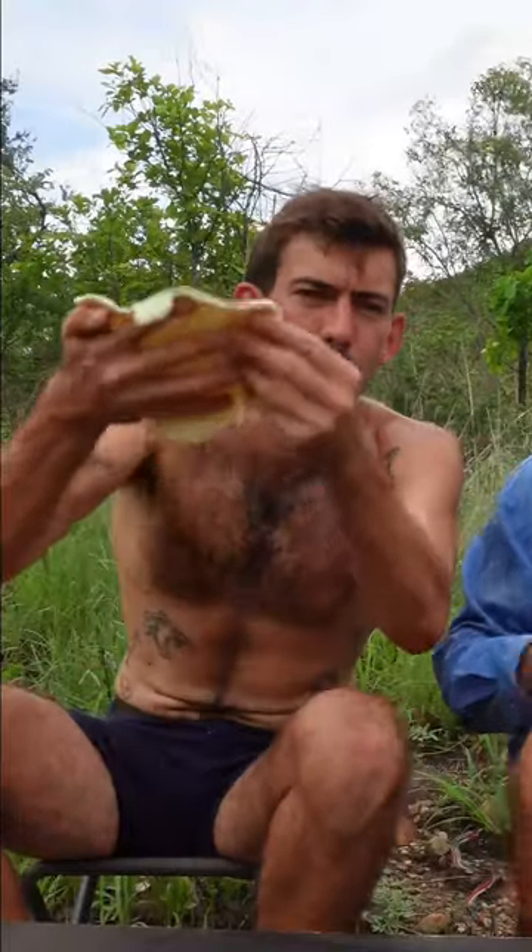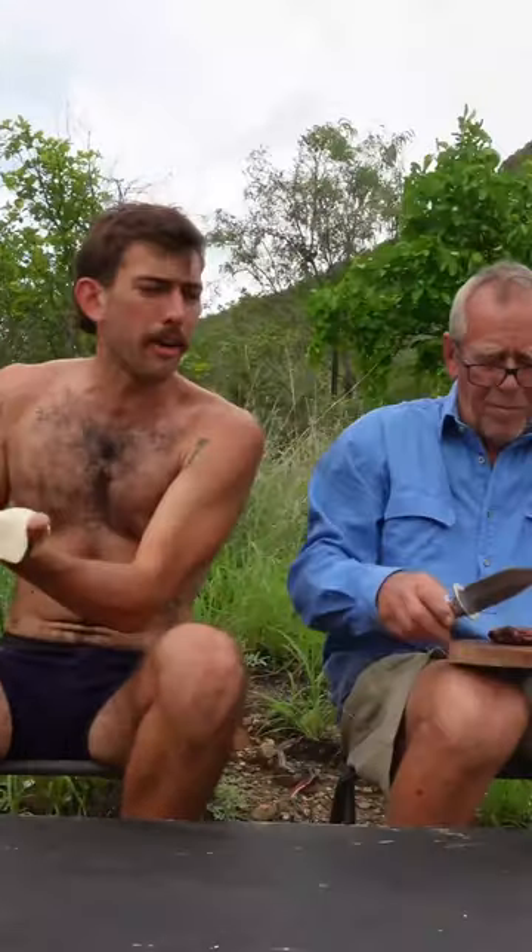Now for our pizza base, we're going to be using our two-ingredient naan bread recipe. Sorry, Grandad.